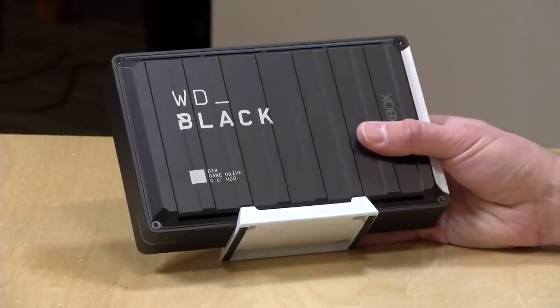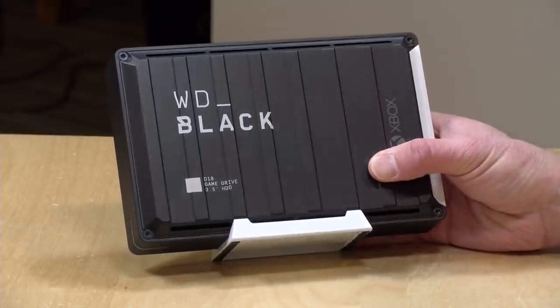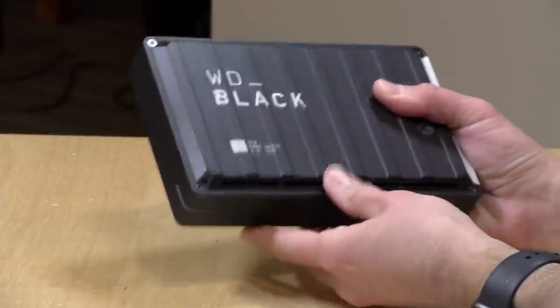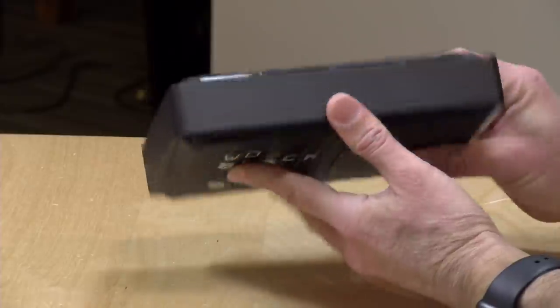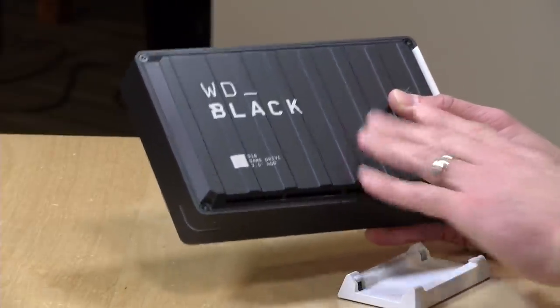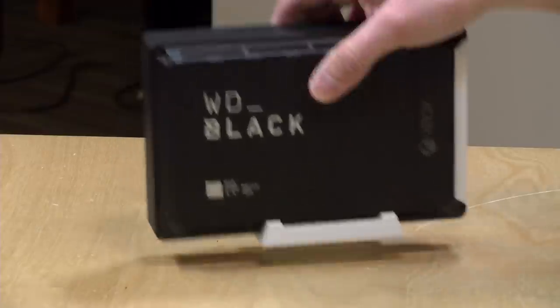It runs at 7,200 RPM, which is a pretty decent speed. As you'll see in a few minutes, games will load up off of this drive faster than they do on my internal Xbox One hard drive. The case feels pretty solid — this little stand will detach and snaps on pretty securely. It looks like a metal case, but it's all plastic, so you'll want to be careful about picking it up and moving it around. Make sure your Xbox is off and the hard drive has spun down before you move it. Now we're going to attach it to our Xbox console first, so you can see what the process is of getting it to work and how to move games back and forth.